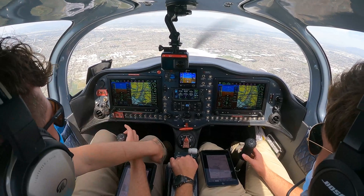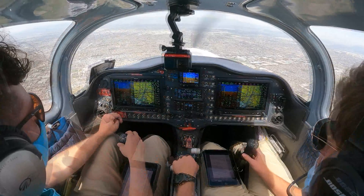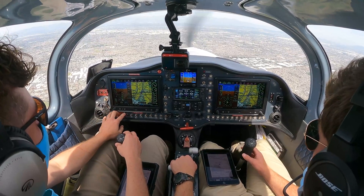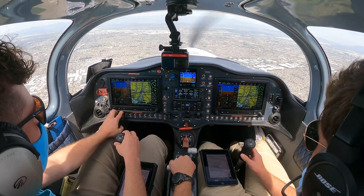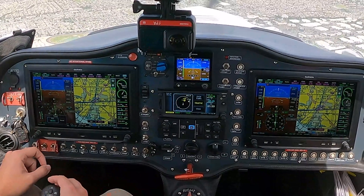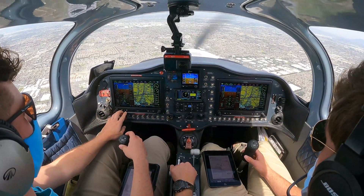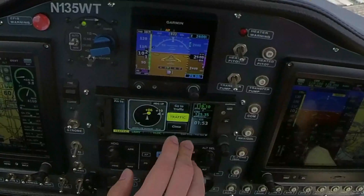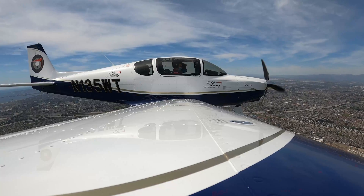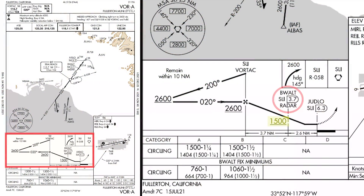Over to Fullerton Tower, 5 Whiskey Tango. Thank you. Contact Fullerton Tower. Sling 135 Whiskey Tango is on the VOR Alpha approach, going to go missed back to SoCal. I'll start that timer. November 135 Whiskey Tango, Fullerton Tower. Report your VFR missed approach south of the airport for traffic. Will report the VFR missed south of the airport. 5 Whiskey Tango, you have traffic directly overhead, Cessna 500 feet above you. In sight. Timer set. Starting descent down to BEWALT, which is 1,500.